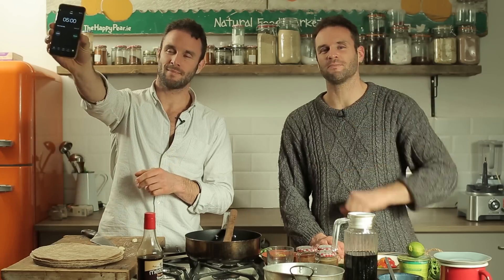Welcome to Five Minute Burrito! This is Happy Heart Style: quick, easy, simple, and next level. Go!